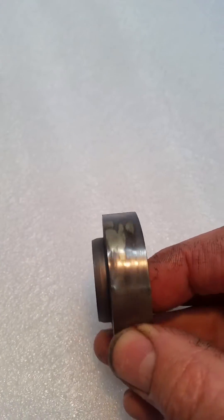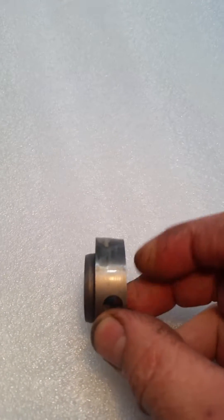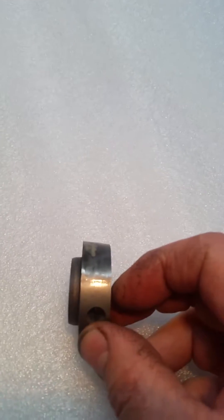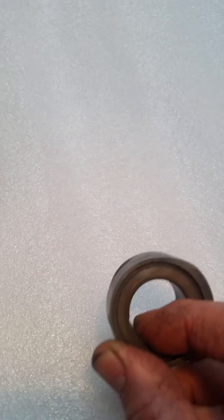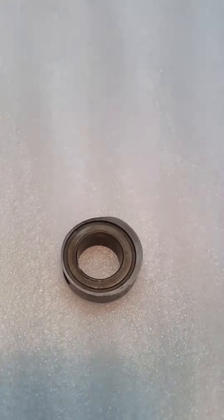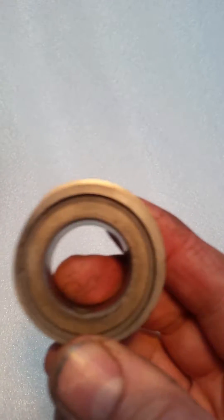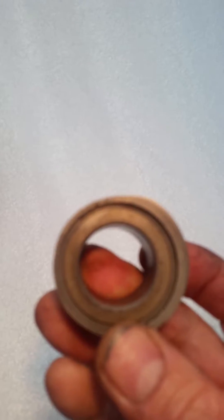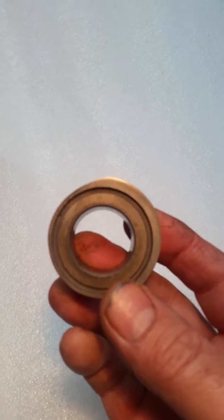If you look closely you'll see the taper across from here to there, which is your high and low load areas of the space cam. It also has a three-dimensional shape — like an egg — and that is also governing the mixture under different load conditions.